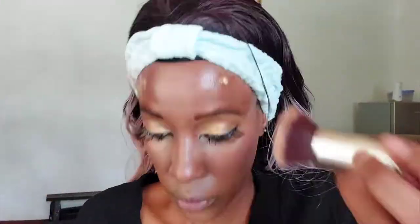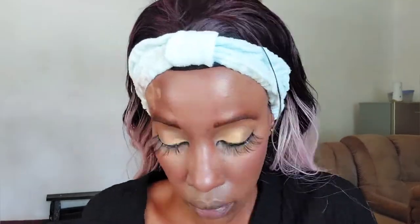Now I'm applying the Revlon Photo Candid Foundation in shade number 510. I can't remember the name but the number was 510. Normally I use Pecan which is 520, but 510 matches my neck best — 520 matches my face skin. You can decide whether to match your neck or your face.